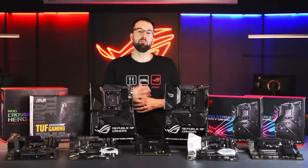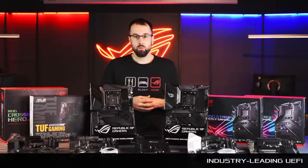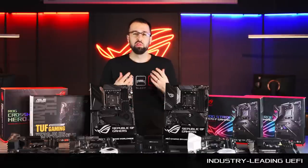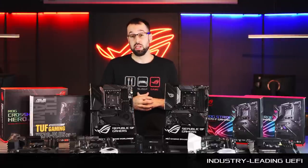If you're someone who likes to manually tweak and tune your system, the ASUS UEFI makes it extremely easy. We have all the features you could ever dream of and we make them very accessible. So if you want to manually tweak your CPU settings, your memory timings, you can easily do that from inside the BIOS.